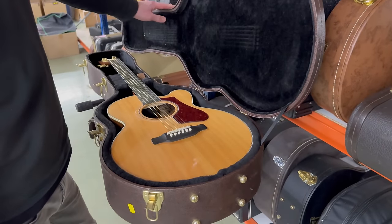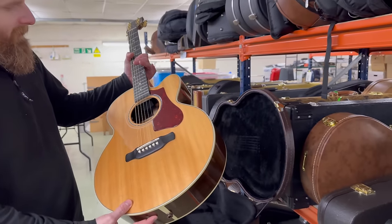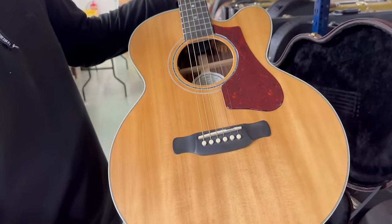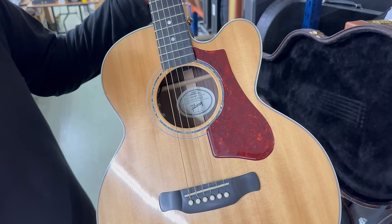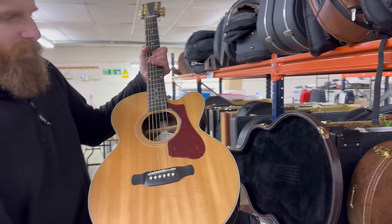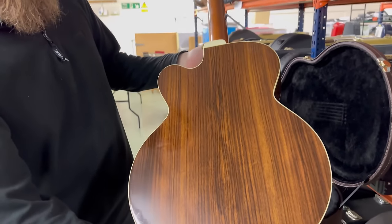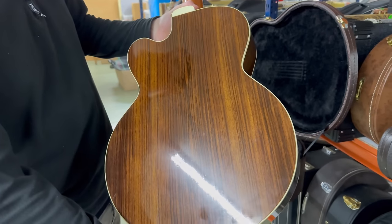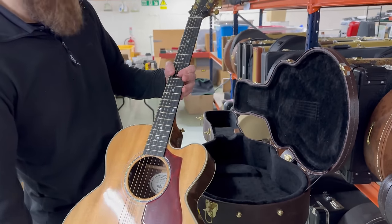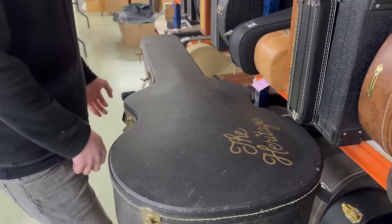Here we have another acoustic from the same cellar - this is a 2018 Gibson Parlor Rosewood AG. The AG stands for avant-garde; it's basically a smaller body. The parlor term tends to mean a smaller guitar, perhaps suitable for those who struggle to get their arms around a big jumbo. Indian rosewood back and sides, nice grain, mahogany neck as you'd expect from most Gibson guitars, electrics inside, and the original case in good honest condition.